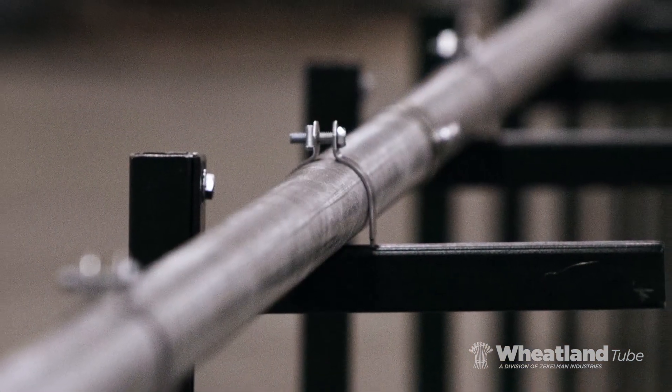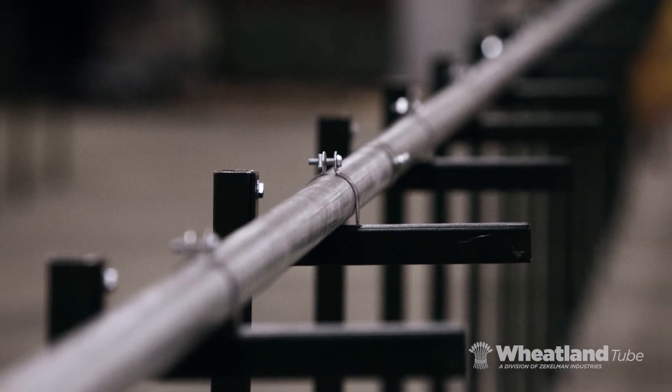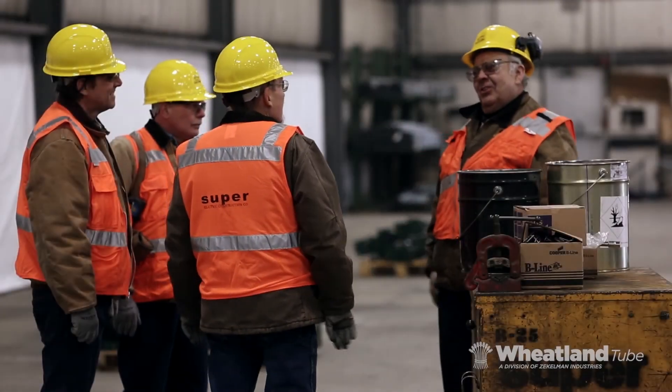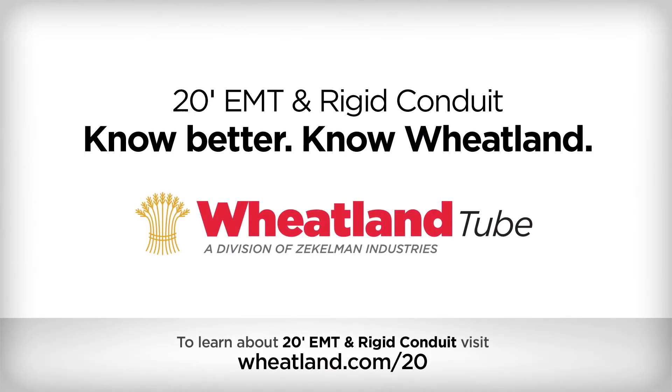In long-run applications, Wheatland 20-foot EMT and Rigid Conduit installs faster and straighter and requires 50% fewer connections. Plus, your crew won't have to change the way they work. Work smart — save time and cut costs with Wheatland Tube 20-foot options.